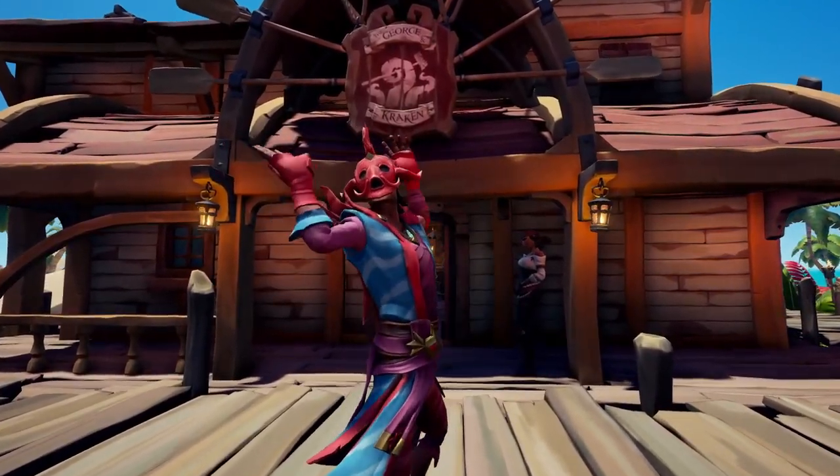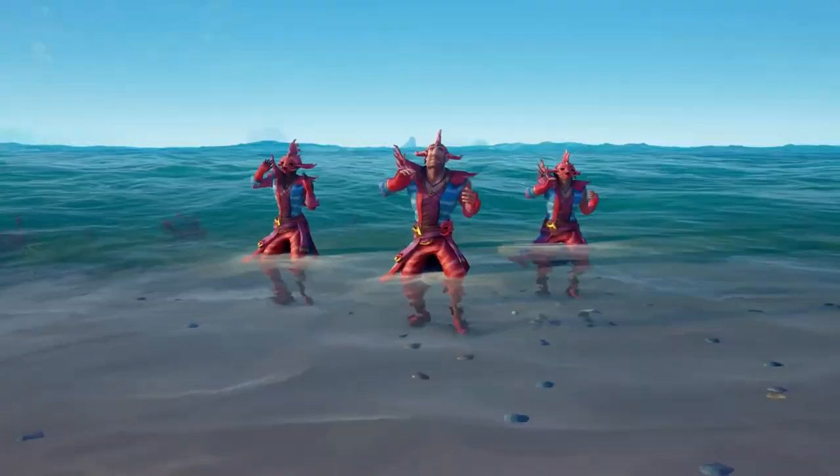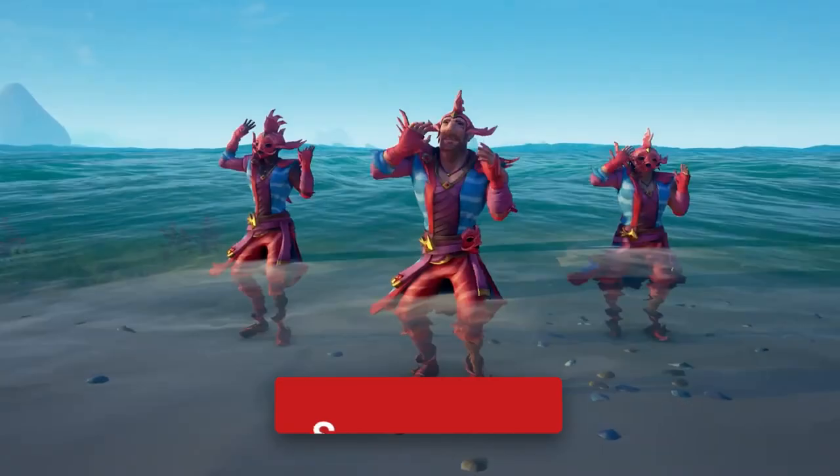This costume also comes with a built-in emote, which is like this little fish-type dance, and I think it's pretty cool.